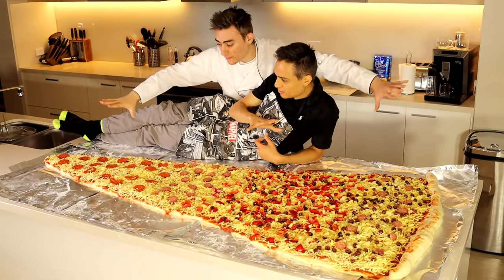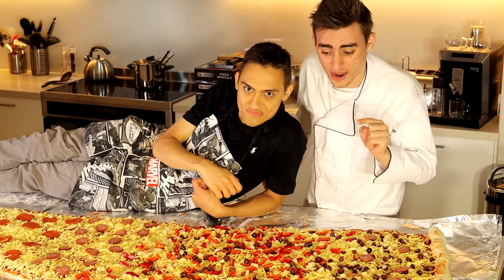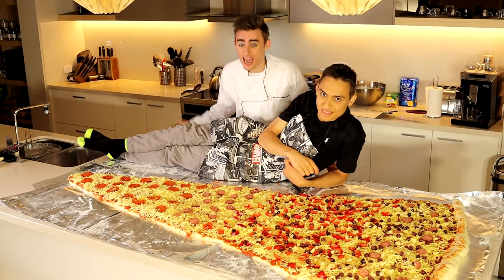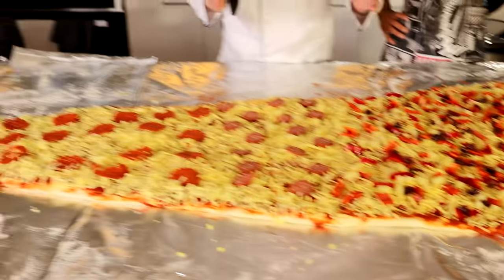As you can see, we've put all the toppings on: the cheese, the pepperoni, the olives, the pineapple — all of it. Now the hard part: we need to cook this seven-foot long pizza, and we have just the way to do it. What we're going to do is cut this huge slice into four segments, and then once we've done that, we're going to reattach them at the end and have one giant slice.